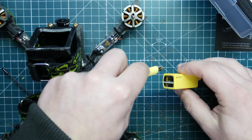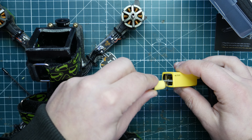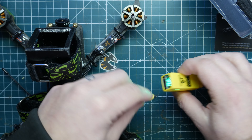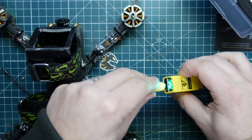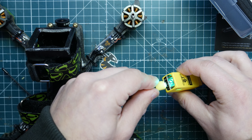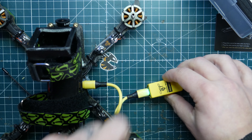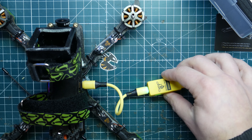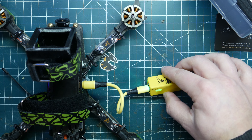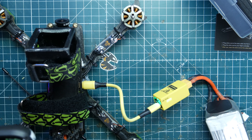We already plugged in the battery and we have a blinking light. Once we plug in the bottom USB connector and connect it to the flight controller, we should get connected to our phone. Now we have a solid green light and we're all set up — let's jump into the app and show you everything you can configure in the SpeedyBee app.